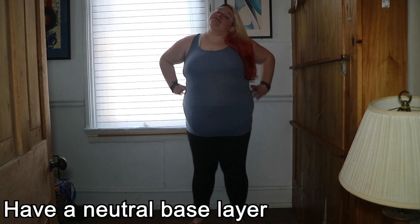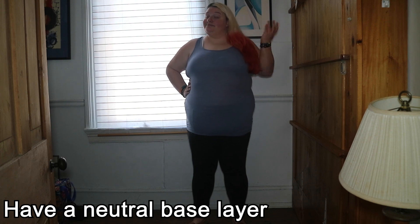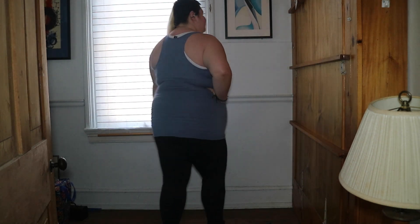The first thing that I do is put on a base layer. For cold weather like we've currently got, I use a plain pair of pants with no visible zippers and a tank top, but in warm weather I use a pair of bicycle shorts and sports bra.